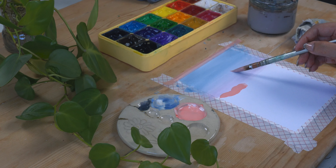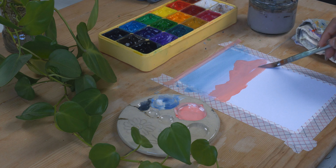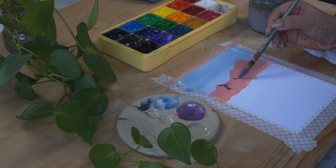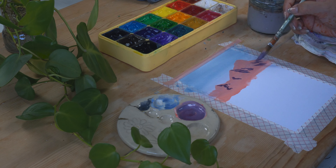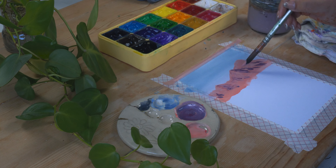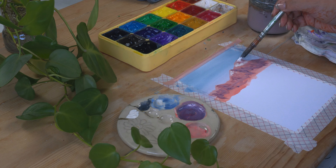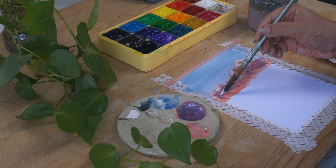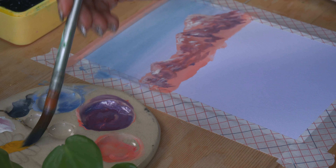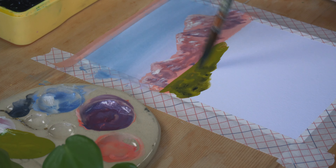Next I made this really beautiful peach shade — I used some orange, pink, yellow, and white — and I'm making the mountains here. For the shadows I used a little bit of purple color because I really like the idea of purple shadows here. I am using really thick brush strokes because I really want to have that painterly feel to this artwork, and it is a lot of fun to paint like this.